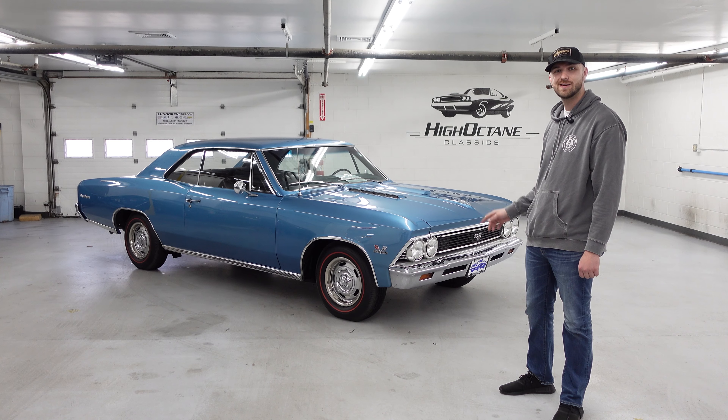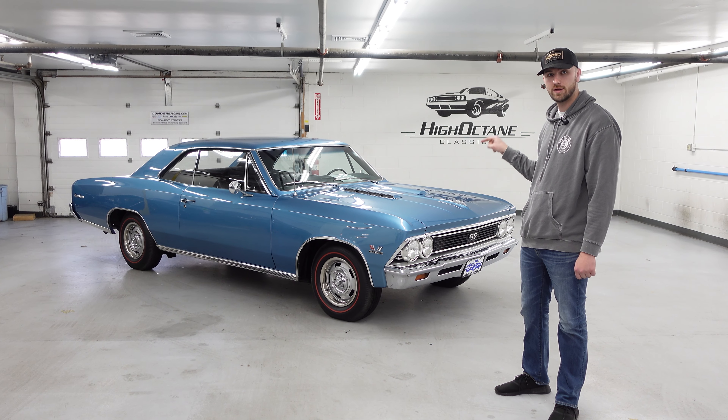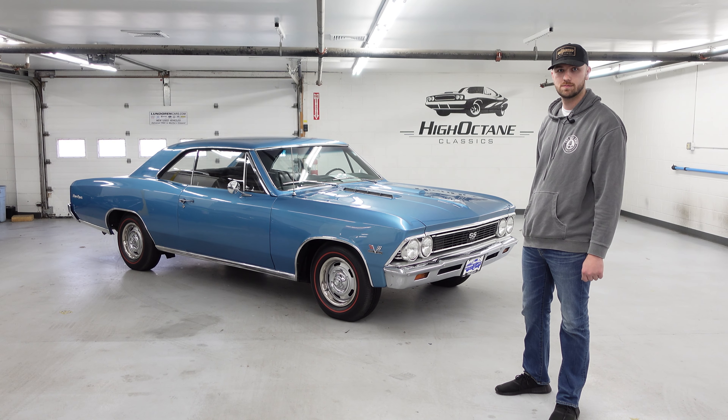Even better than that, this is the original color — marina blue with a black interior. Let's take a look.